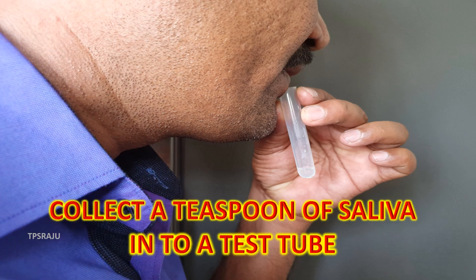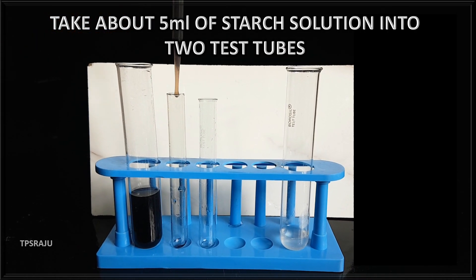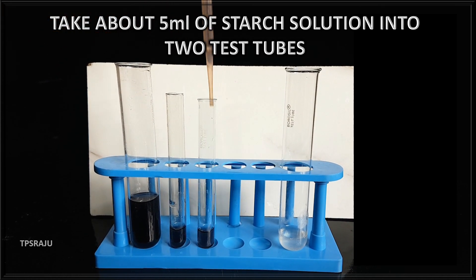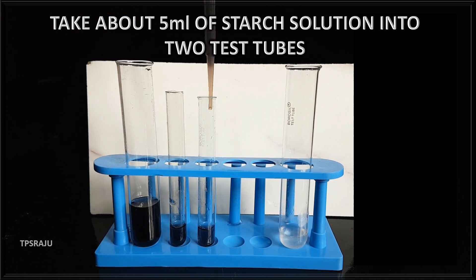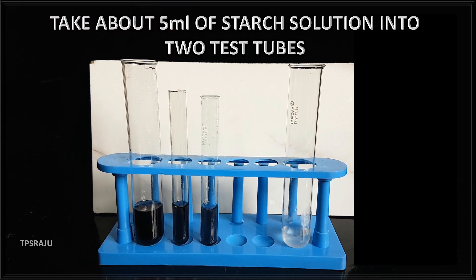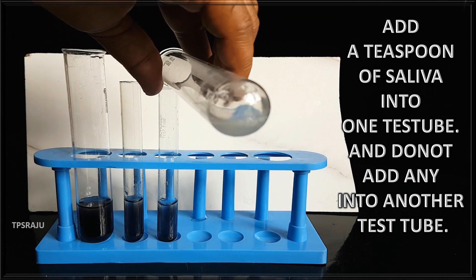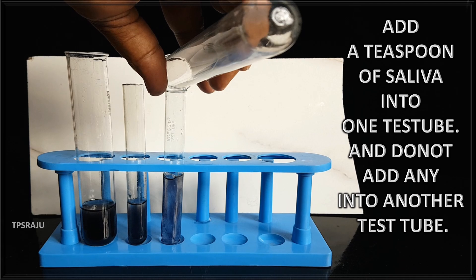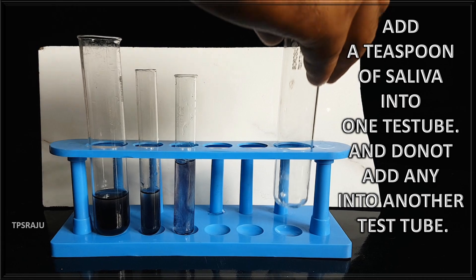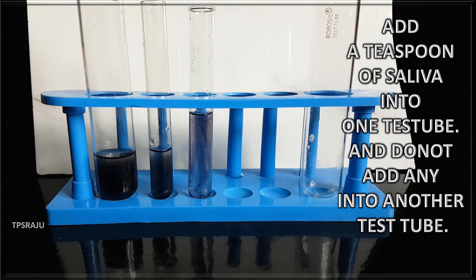Next, collect a teaspoon of saliva into a test tube. Take two clean test tubes and add 5 ml of starch solution into both. Add a teaspoon of saliva into one test tube, and do not add anything into the other. Leave them for a few minutes and observe carefully.